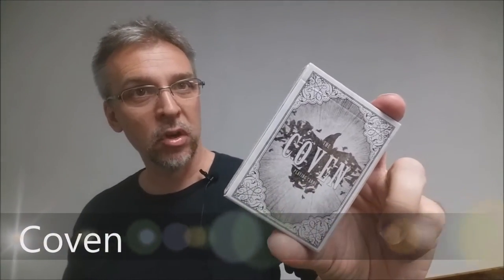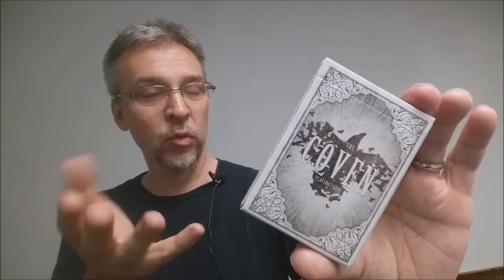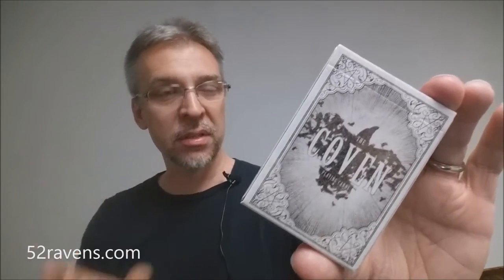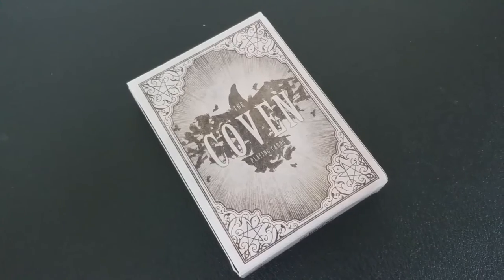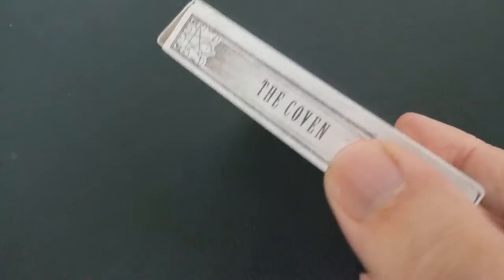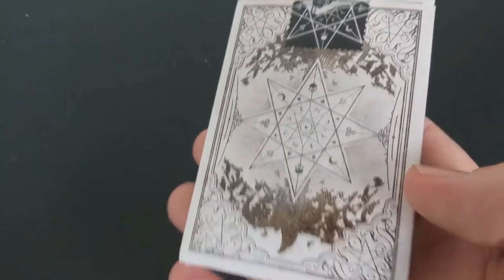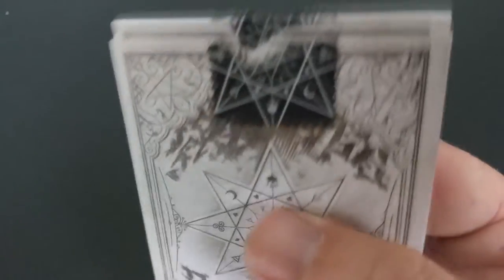Today we're gonna look at the Coven deck from Kirk Slater and 52 Ravens. The Coven deck is a deck devoted to its namesake — a collection of witches. This deck was released from Kirk Slater, out in the UK. It was a Kickstarter and it was successfully funded. Because this is a 52 Ravens deck, the front has a raven and the word Coven exploding through it. The side of this deck says 'The Coven,' as does the other side, and the bottom has some ad copy about 52 Ravens.